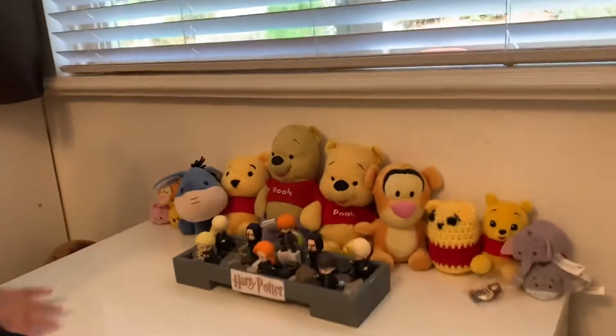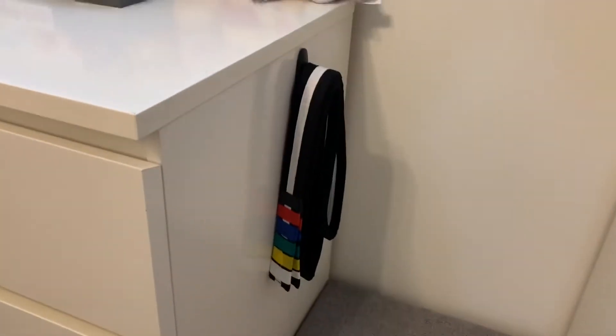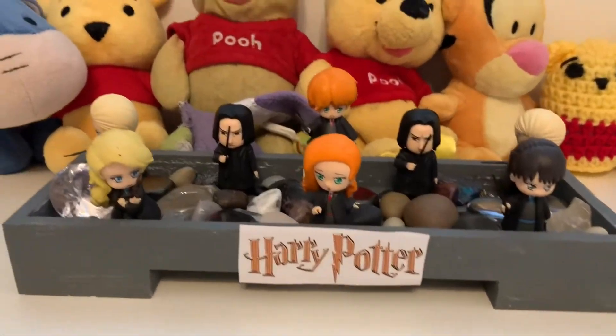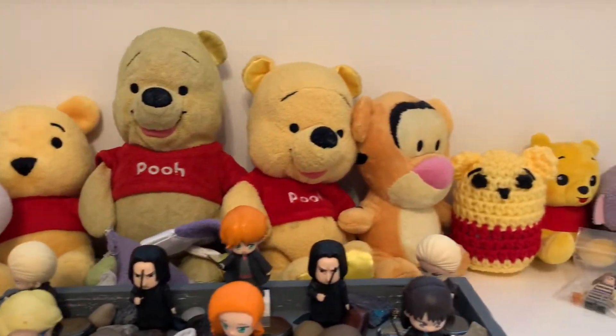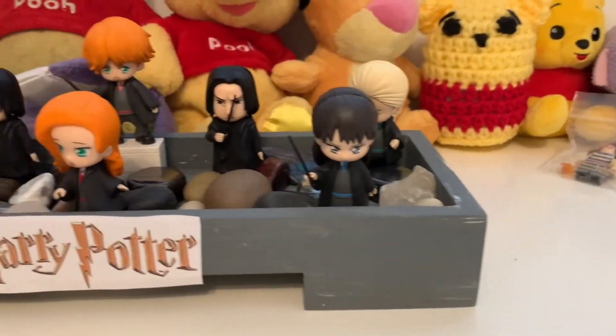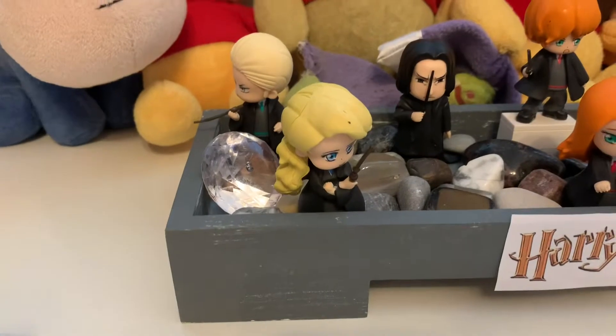Coming on over, we have my dresser and my art box — that also has my belt. And this is where I put my Winnie the Pooh collection and my Harry Potter Magical Capsules. I just put some rocks to fill it on top. I think it just looks really good.